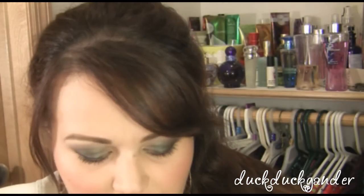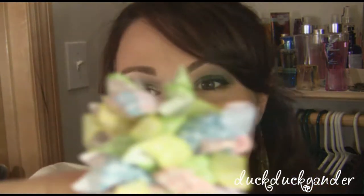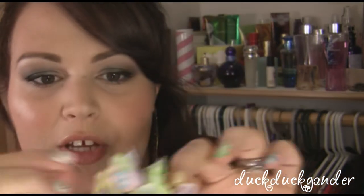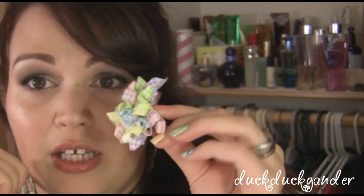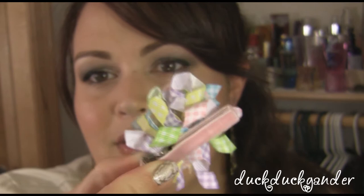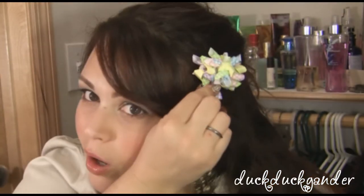The next bow is this really cute corker bow. Corker means it has these ribbons in a curly Q formation — I have no idea how it's done, but they are super cute. This one also has a lined alligator clip with velvet on the back so it won't go anywhere in their hair. It's super small and cute and looks really cute on Floor's headbands.